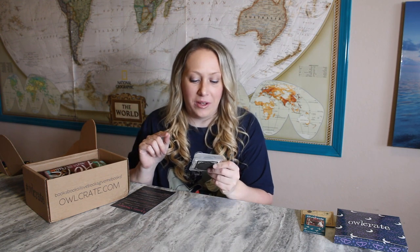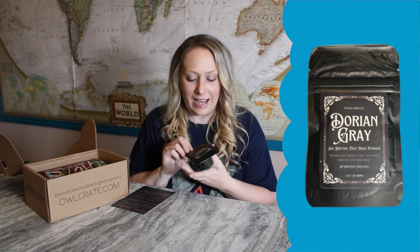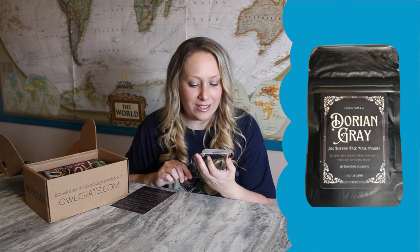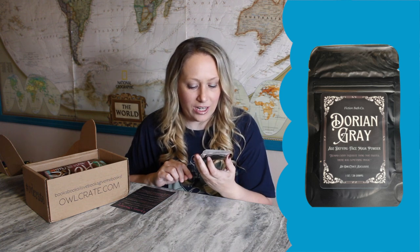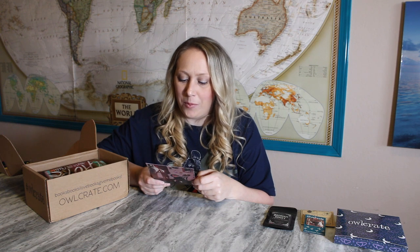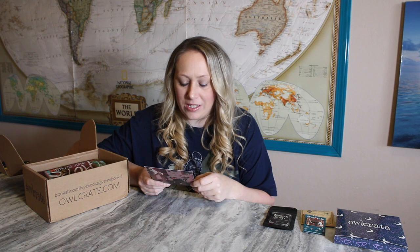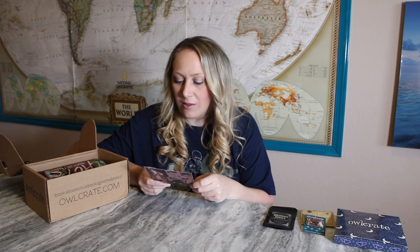Next I see something — I was about to say something to drink, but no, it's an Age-Defined face mask powder. I was not expecting that. It has a quote: 'Behind every exquisite thing that existed, there was something tragic.' It has instructions on the back. I don't use a lot of face masks that come in powder form, so I'm not sure if I'll use it or gift it. The card says: 'Why age when you can have a portrait in your attic that does it for you?' — Fiction Bath Company brewed up this Dorian Gray face mask.